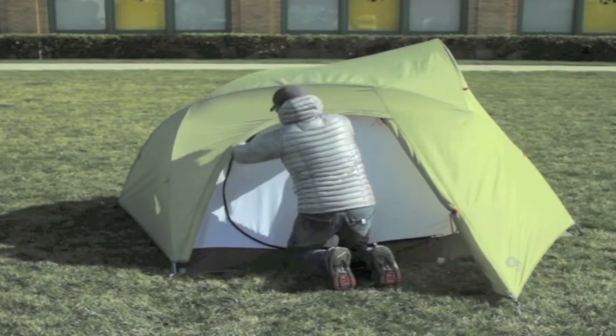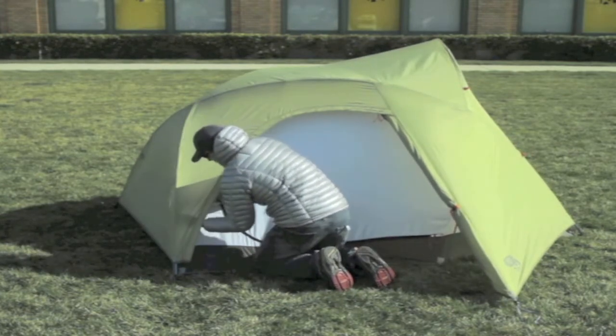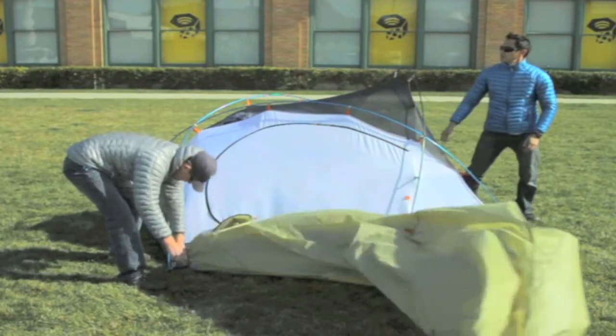Dry pitch tents aren't the only tents you can pitch fly-first. But unlike other fly-first tents, dry pitch tents can be set up without the fly for a breathable summer weight tent.